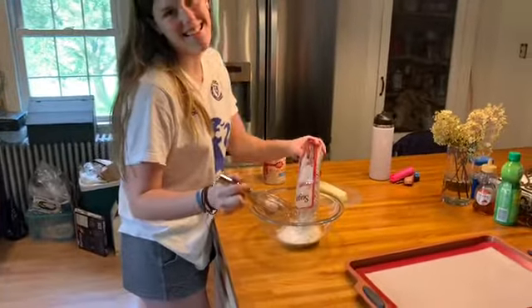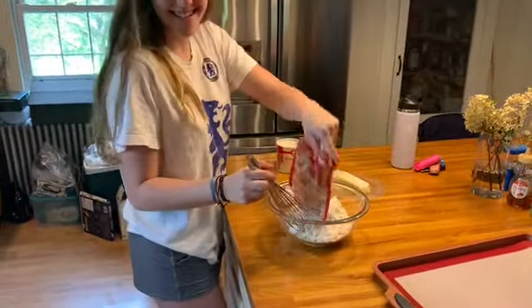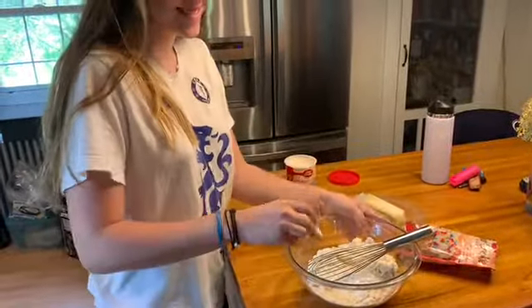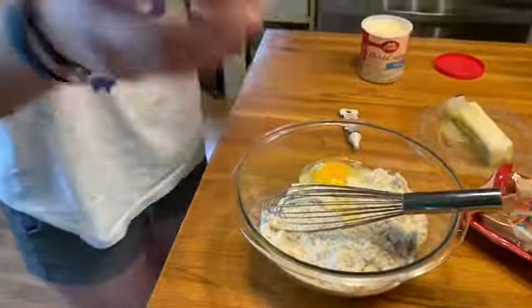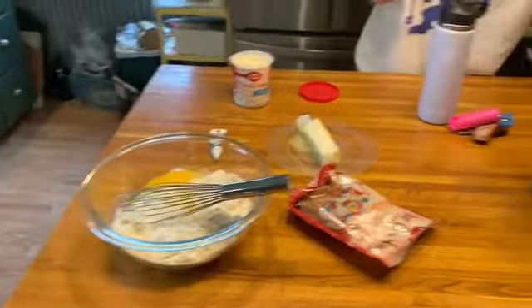Then you're going to follow the directions on the back of your cookie packet. You can either make your own homemade cookies, but we decided to use a cookie packet. Then you're just going to follow the directions and make those cookies up. Make sure, when you're handling eggs, to wipe your hands. You don't want to eat anything with raw egg, because it does contain what is called